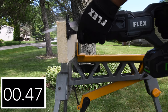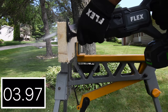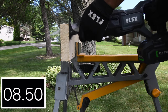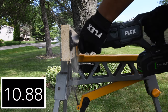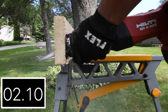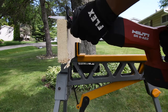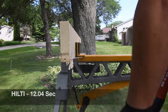Now let's cut into a 1x6 and see how well these do — we're going to do 5 cuts. There are some knots in the wood, so it's a little tough on the tools, which is exactly what we want — a tough test. Flex time: 11.27 seconds. Now for the Hilti — nice smooth cuts. And the final number for the Hilti: 12.04 seconds.